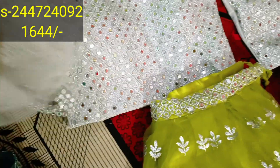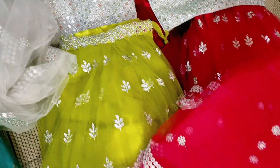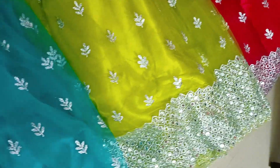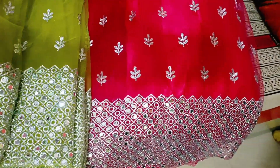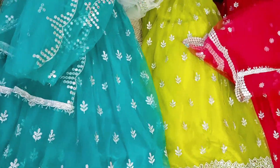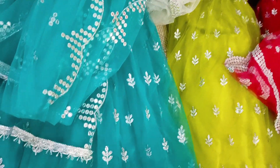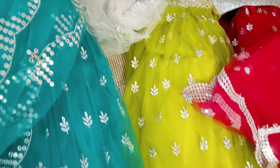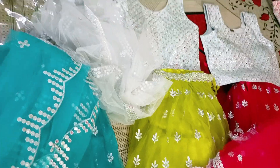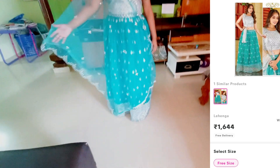The netted lehenga also has a satin lining. This type of lehenga comes in 3 colors: blue, yellow, and pink. The pink is a meron-ish pink; the yellow is a lemon-ish, greenish yellow; the blue is a sky blue type. Each color also features mirror work and curvy mirror work. The lining cloth and the silver blouse are the same across all 3 colors.